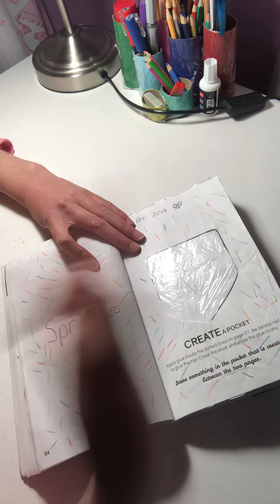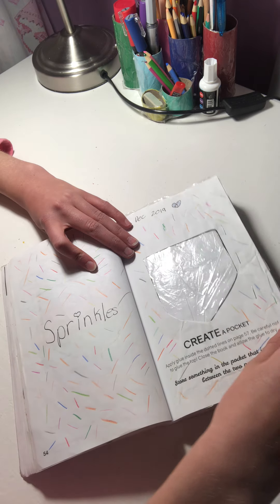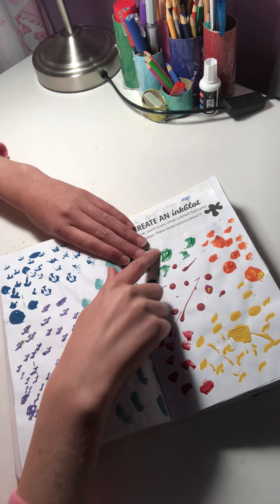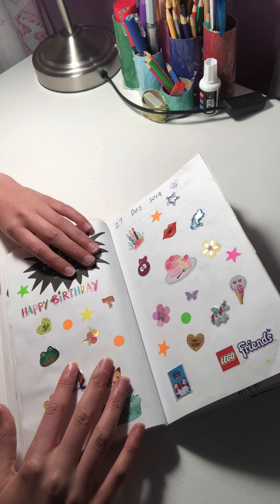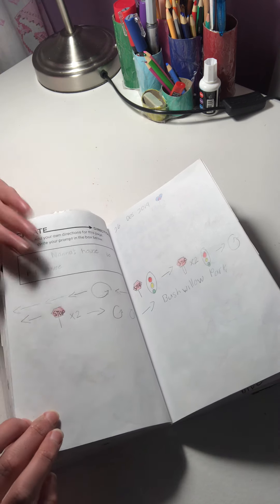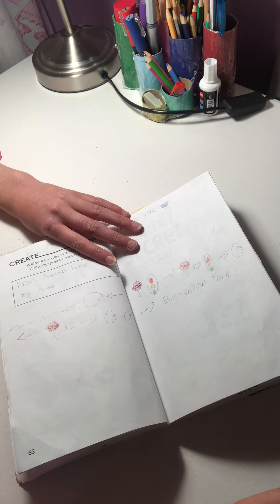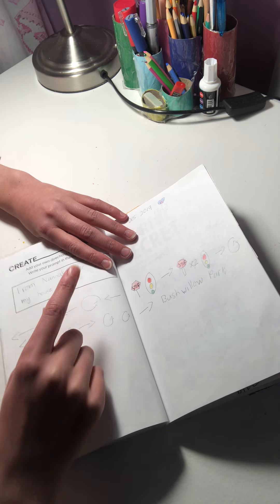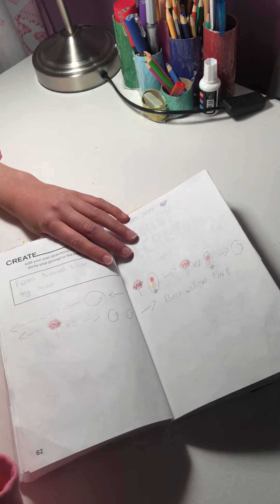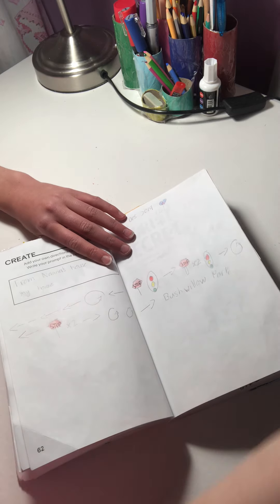'Create a pocket' — here is my pocket with sprinkles all over it. 'Create paint splatters' — all over the page. 'Put stickers all over this page.' Then 'do whatever you want on this page' — I thought we had to draw directions to somewhere, so I drew directions from my mom's mom's house to my house. But that's not what the instructions meant — you're just supposed to do whatever you want. I still like that page though.